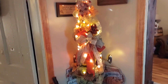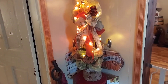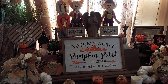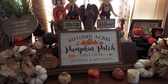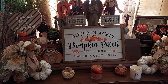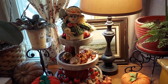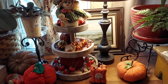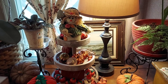There's my fall tree that I made last year, but I made a few changes to it this year. The lighting's not the best in the world, but here we go. I actually changed my mind on where to put that sign. That's one of the tier trays.